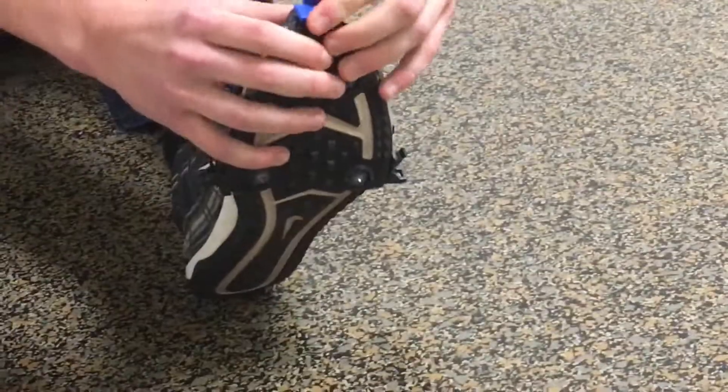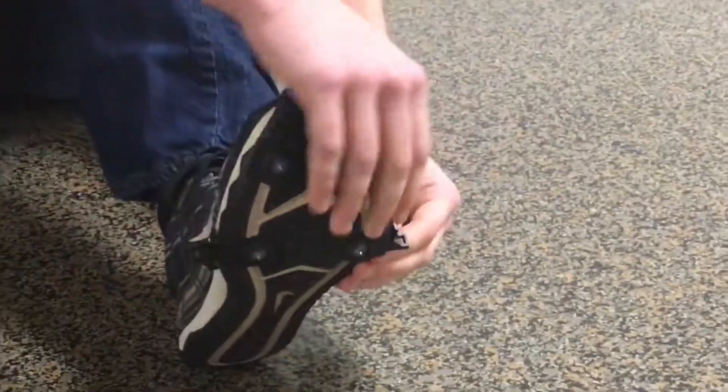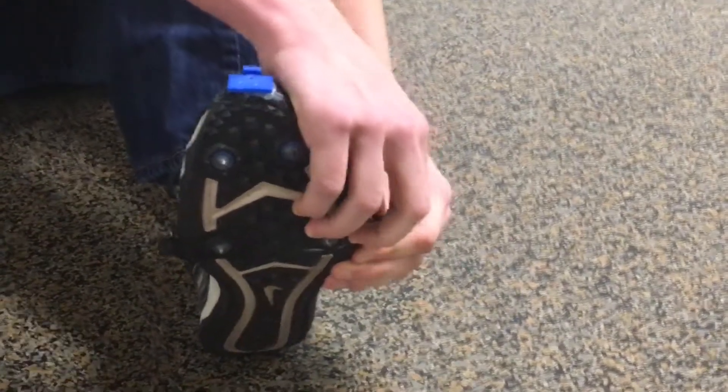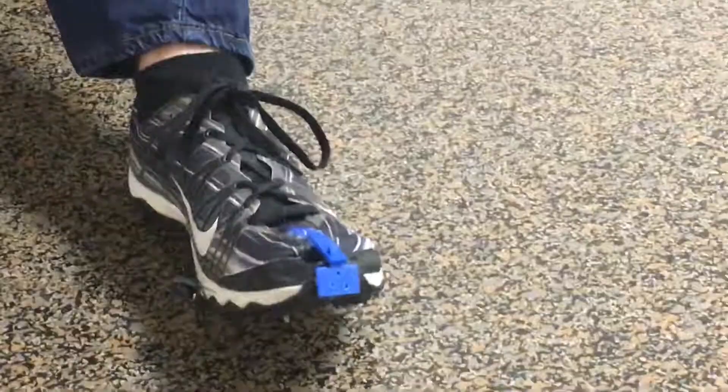The idea behind this is to have different spikes pre-attached to the soles. So say you wanted to go from three-eighths to quarter inch spikes — you just take off whatever spikes you have on and then put on a new one.